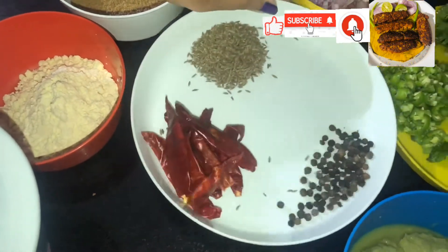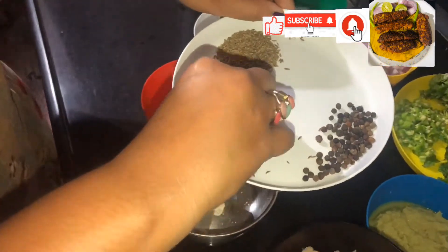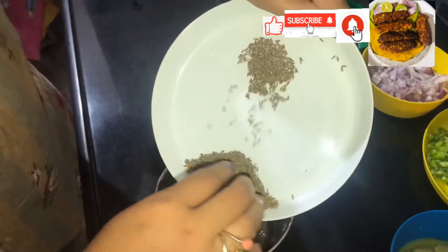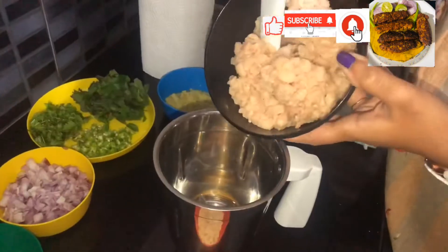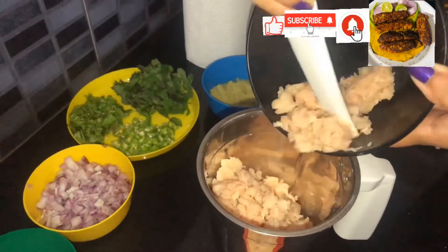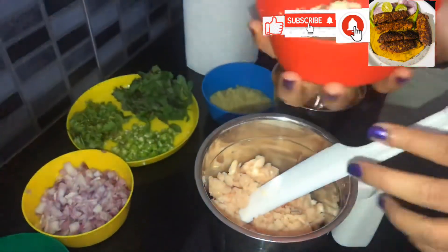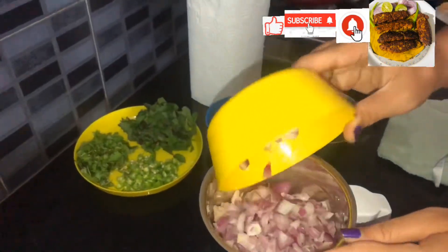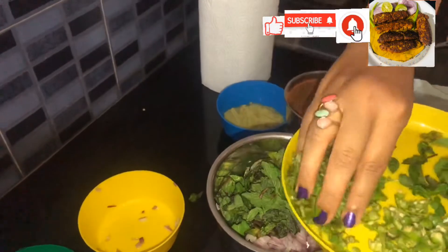Add pepper and jeera powder. First, add a powder. We will blend it in. First, add chicken keema in the jar and blend. There is a powder coating. Add onion, blend in. Add green chili, podina, and green chili.